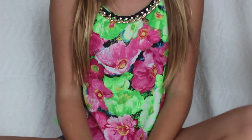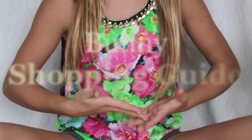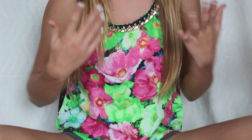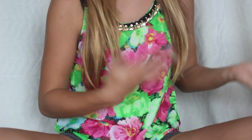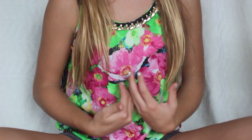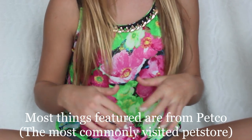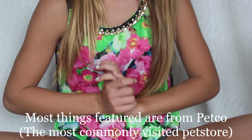Hey guys! Today's video is going to be what you need for a rabbit. This is basically a shopping guide of what you need when you first get a rabbit, or maybe you already have a rabbit and just need to refresh what you actually need when you're going shopping. Everything you need to buy in a pet store will be in this video. Let's get started!